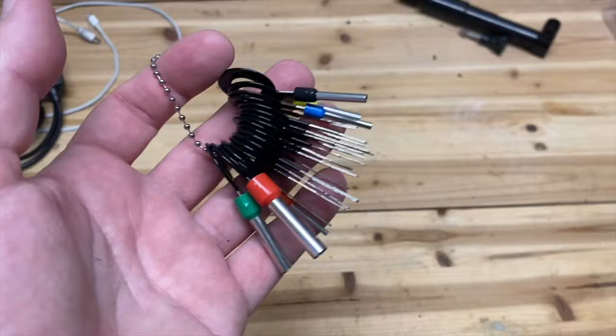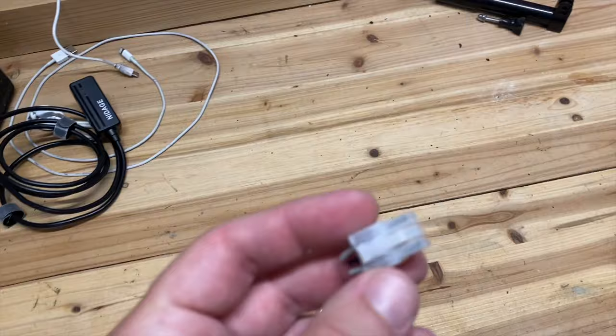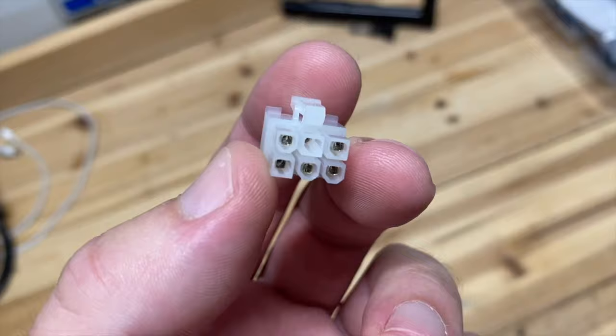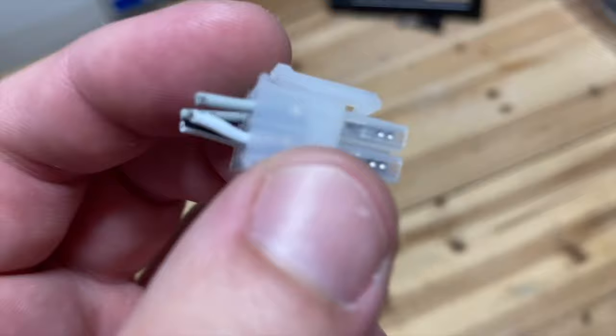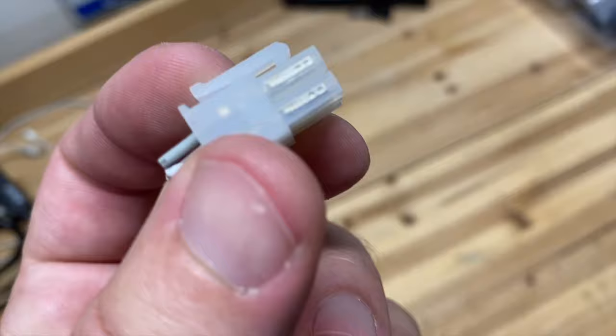In my video about installing the fourth stalk — I'll put a link to it right here — you can see that we did some work with some of these terminals. When I bought the stalk, it came with some wiring that a guy removed from a stock connector on an old Boxster that he had in the backyard. What he did was disconnect the pins straight from a connector similar to this one. I used the wires from this connector in that video to extend the length, and if I had this tool, I could have removed them instead of just cutting them off.